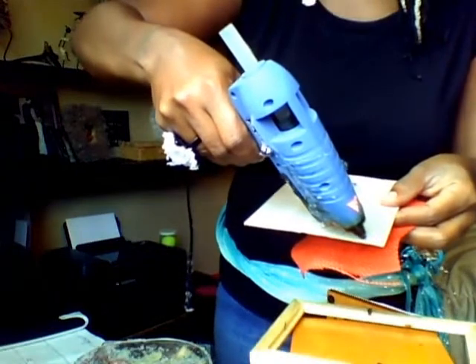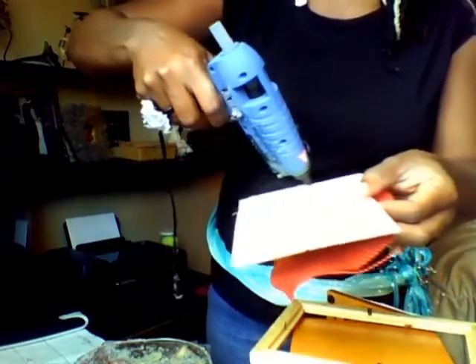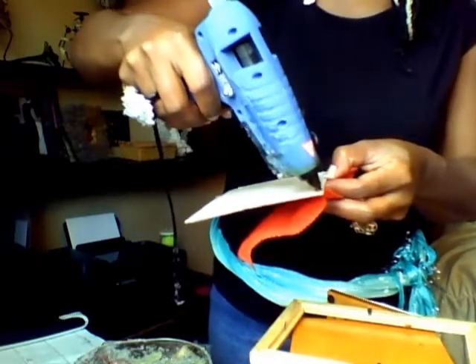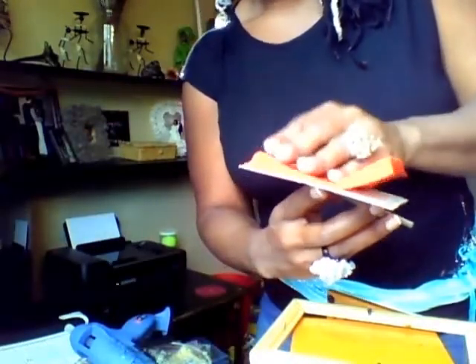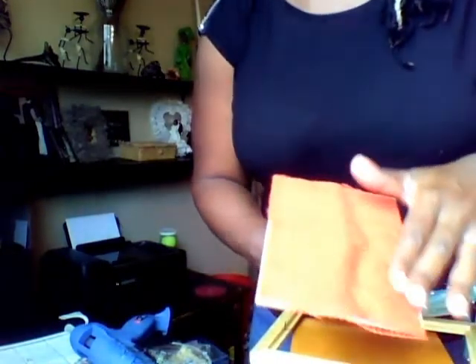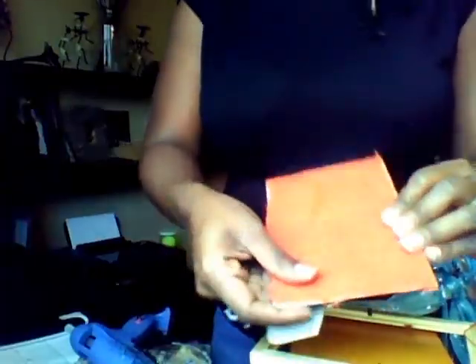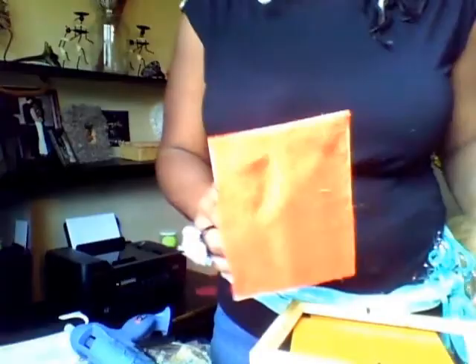I'm going to take the glue and just squirt it right along the edge. Right along the edge there, and carefully lay this down — because the glue gun will get you. And you don't want to pull it super, super tight, but it's not super loose either. Just glue right along the edges.